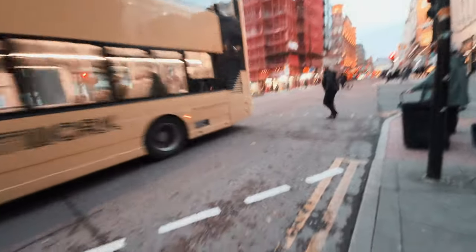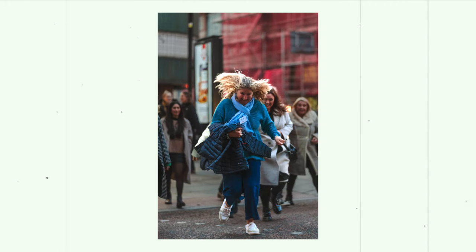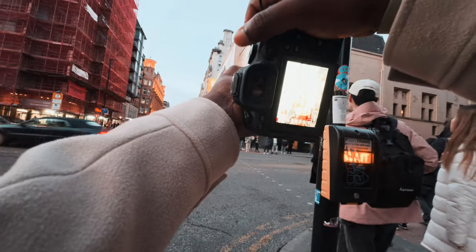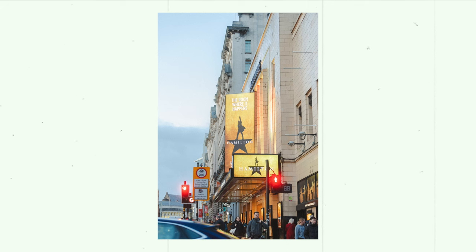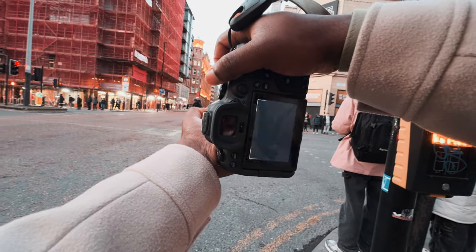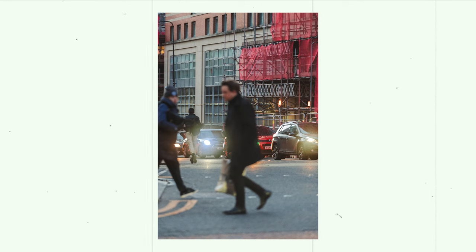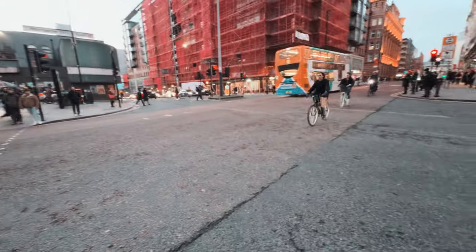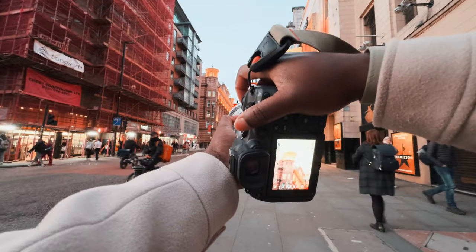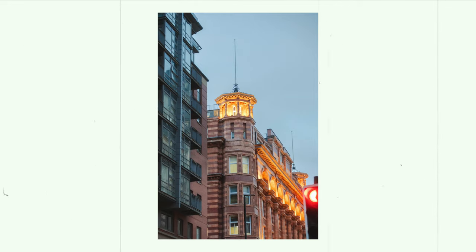It really looks good. I'm gonna try and get people crossing this road. Let's get this biker — there we go. See this man crossing the road, that'll look good for the camera. Oh, that's a nice blurry one. That building up there looks really nice, I'm gonna try and grab it. There we go, that will look sick.